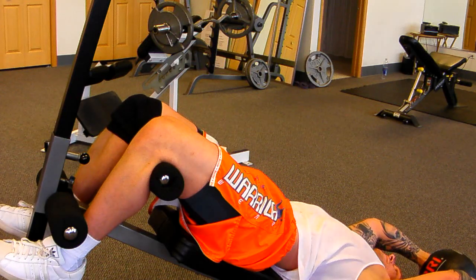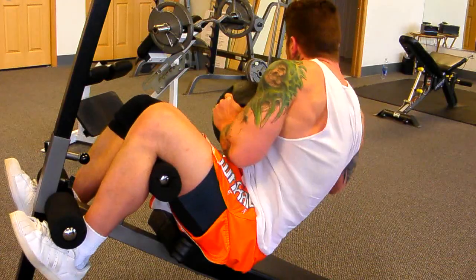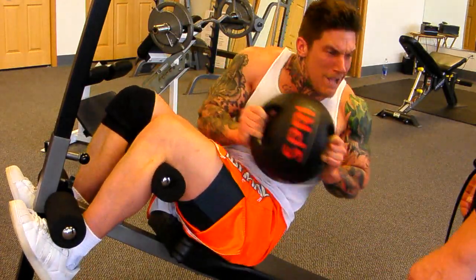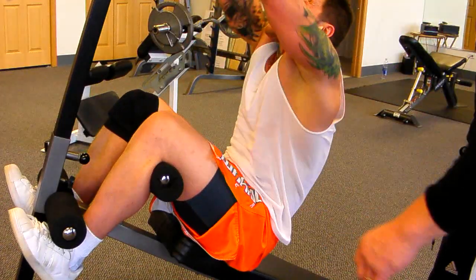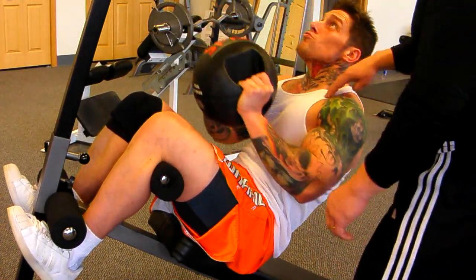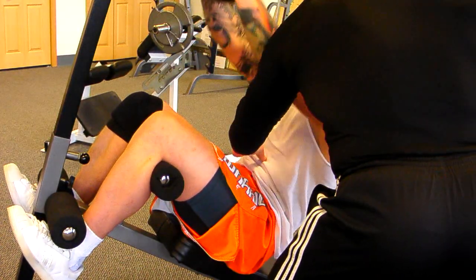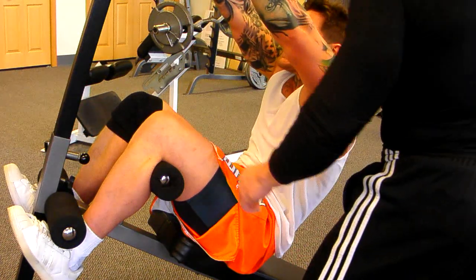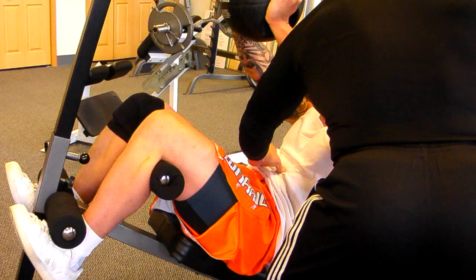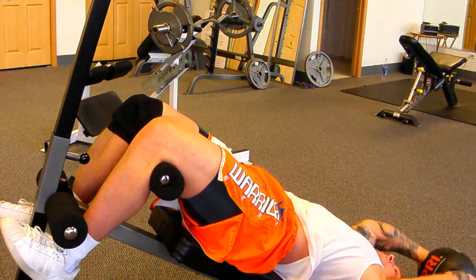Nice and quick, come on — slide left, right, left, four, three, two, and one. To the middle, push it up. Five times slow — five, slow it down, four — take your body back, take your body back, now you're cooking, three, and two. Come on, hold it up there, hold it up there — fight it on slow, five, come on, four, three, two. Excellent!